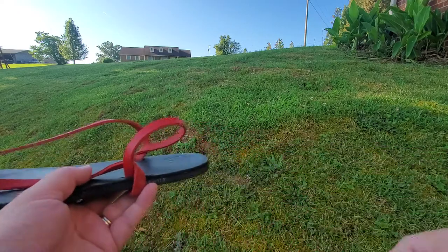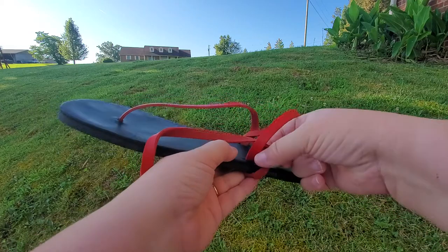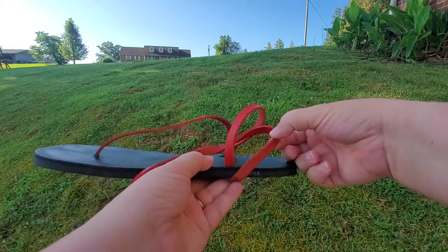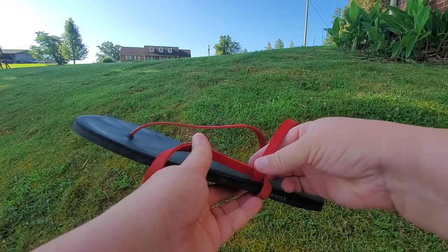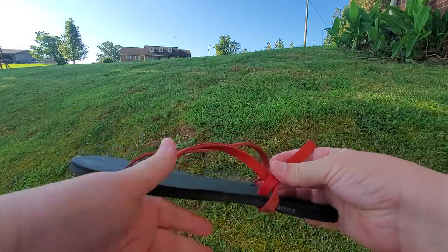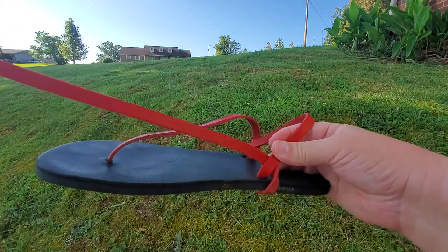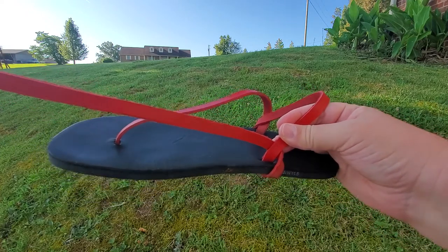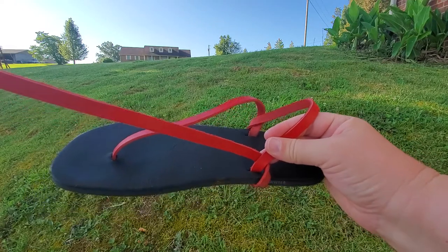It goes around your heel, goes into the sole again, and comes out. The temptation is to pull it out like this, but you have to have it coming out towards your heel and then fold it around. At this point, you can either do the regular Luna Wrap or try one of my hack versions for no slippage as you're walking around and having your adventures.